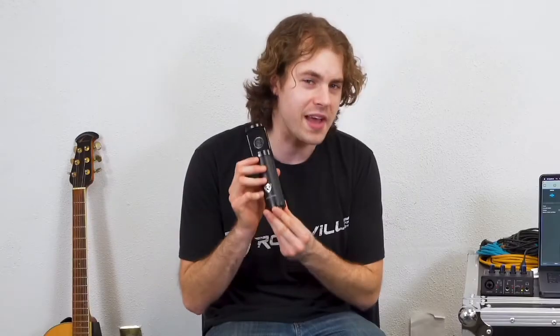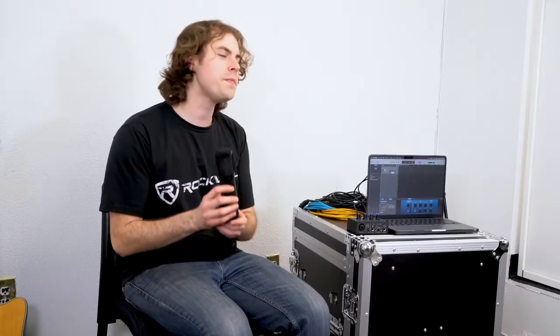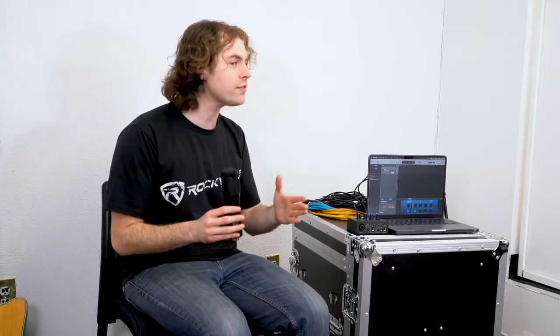Next we're going to want to choose a microphone for our setup. There's a variety of different microphones you can use to record, like dynamic microphones, small or large condenser microphones, or ribbon mics. Each of those have their own characteristics and different ways of picking up sound, so it all really depends on the tonality you're going for. For today we'll be using a condenser microphone, which will give our recording a very rich sound.